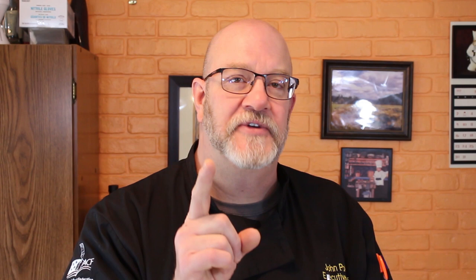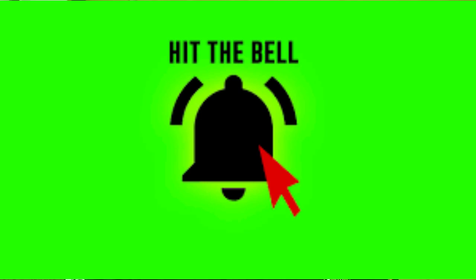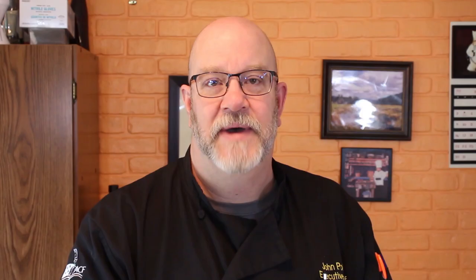Well thanks a lot for being here, I appreciate it. If this is your first time being here, do me a favor — hit that subscribe button and then hit that notification bell, so you can be notified each and every time I upload new content.